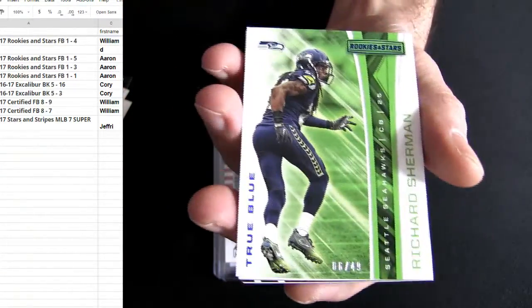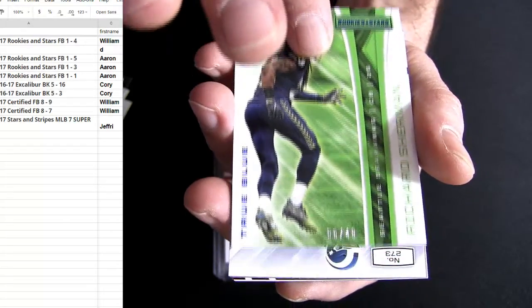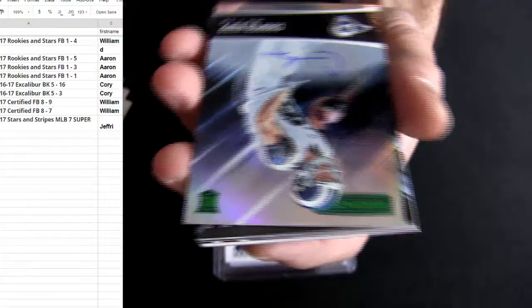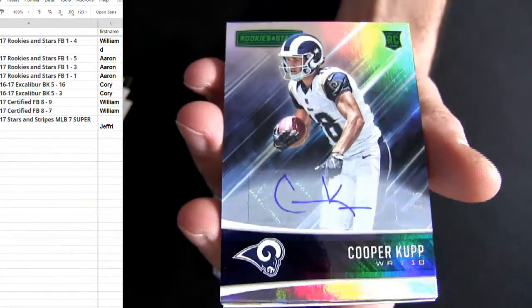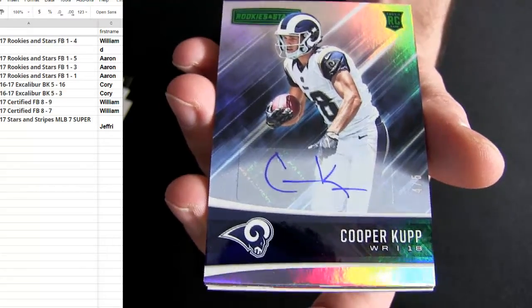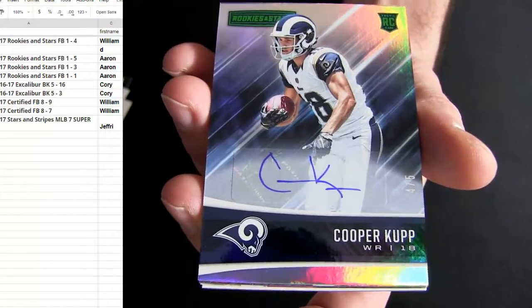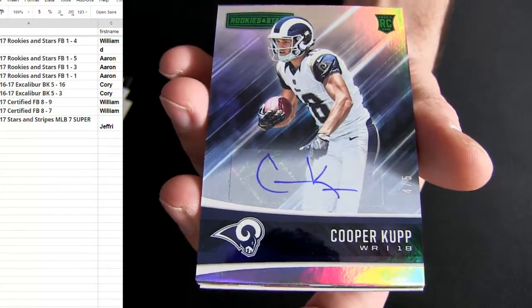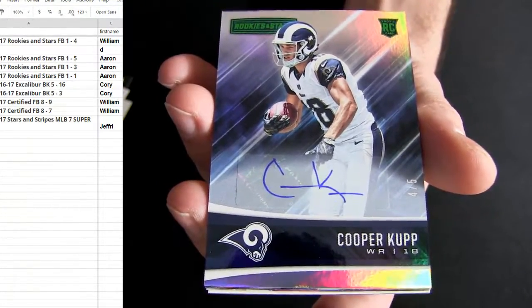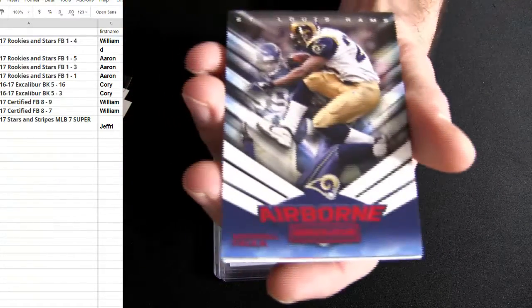There we go — 49, Seattle, Sherman. It's Cooper Cup! There you go, got a Cooper Cup auto! Stay true — three up, three for you. Look at that, four out of five Cooper Cup. There you go, and look at that — some heat right there off the bat. Cooper Cup four out of five!